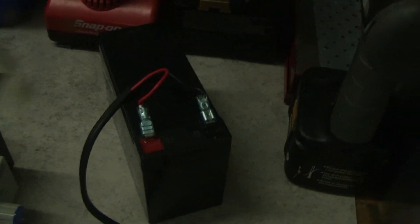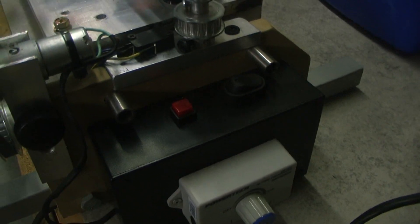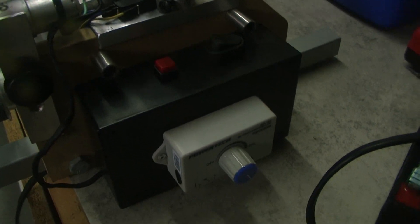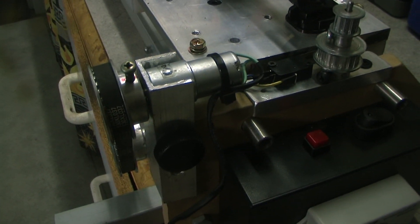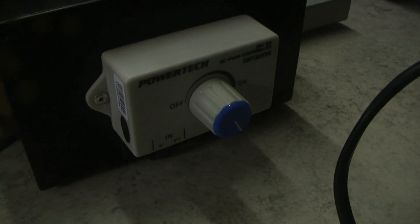So this is a 12 volt battery hooked into the control box, which has a couple of relays in it to control the cutout on the motor and also to change the polarity to reverse it. I've got a variable speed control for the motor, a power switch, and a start button.